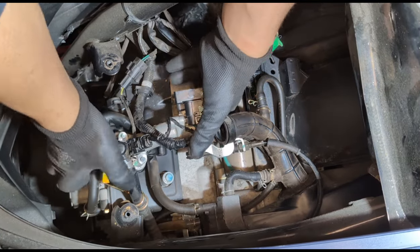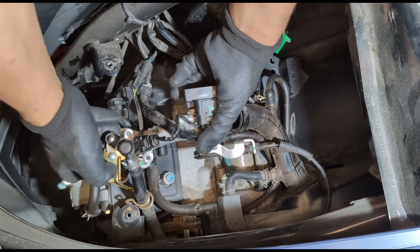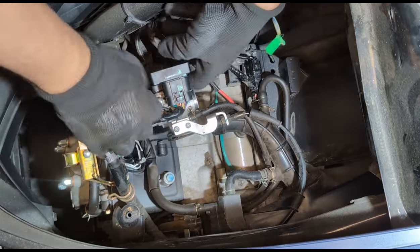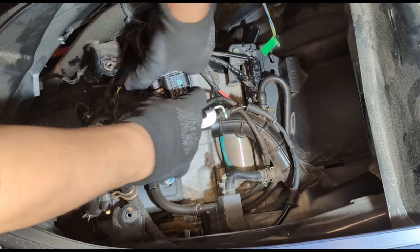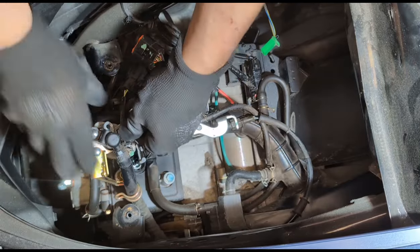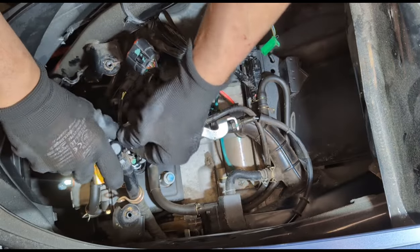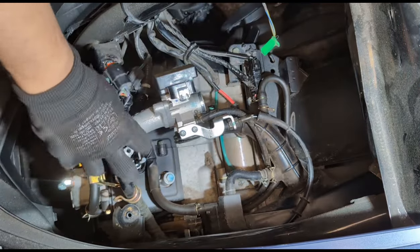J'ai démonté les deux fixations qui sont là. On va déconnecter la fiche de l'injection — comme ça. Pareil ici. Il ne faut pas forcer, ils sont vraiment fragiles.